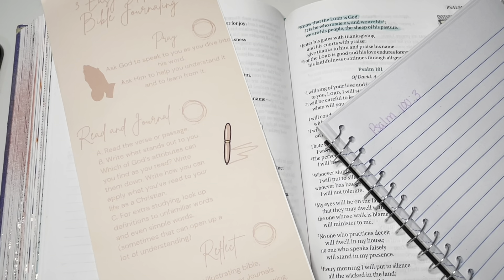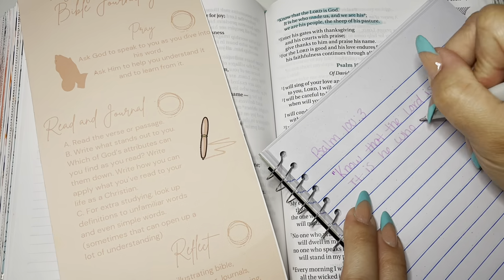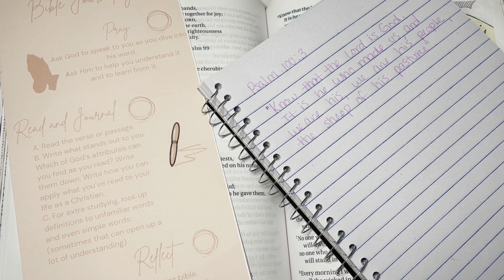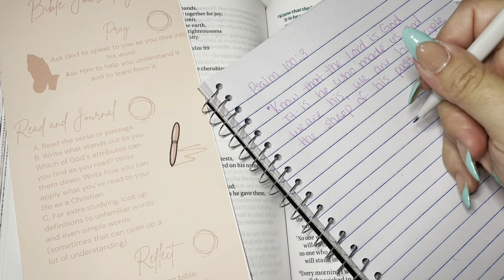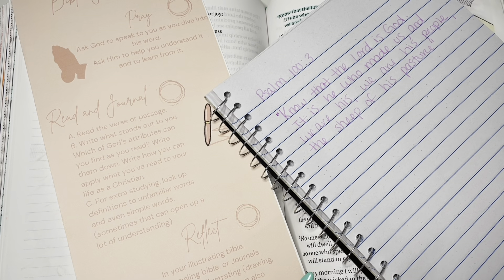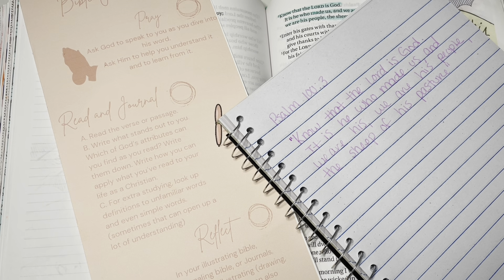I'm going to go ahead and take a quick second to write that verse down — that's going to be a time-lapse, so you guys go ahead and write it down with me. I've already written the verse down here. I think I'm going to switch colors to take notes — this is the fun part of Bible journaling. You can use different colors to make it nice and fun. I actually used this very verse to learn this method.